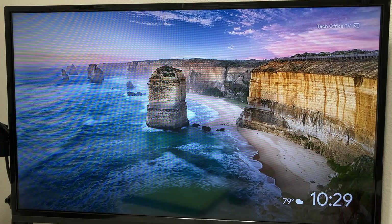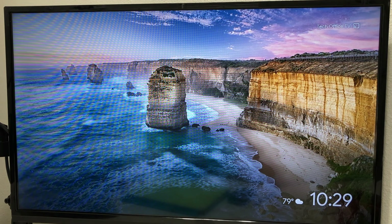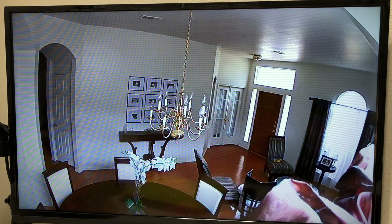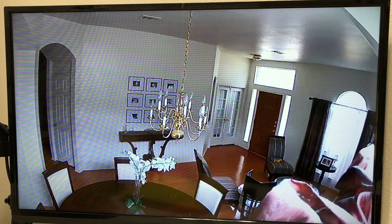We're going to jump over to one of our monitors — this one is in the tech office hooked up to a Google Chromecast device. We say: 'Hey Google, show us Arlo F1 on tech office TV.' Google responds: 'Sure, streaming Arlo F1 on tech office TV' — and there's one view of the living room at the front door.